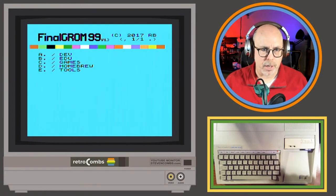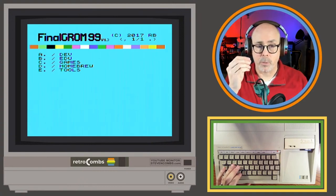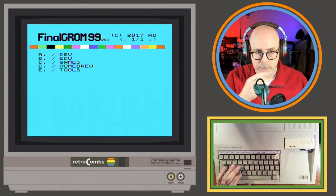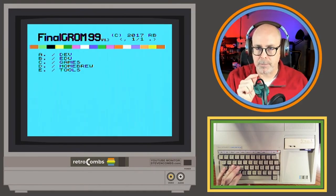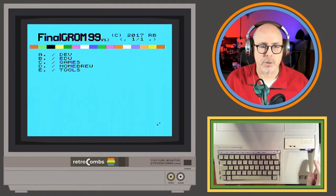Bummer the GRom is giving trouble — yeah it's probably something I'm doing. I did download all the files for the Final GRom 99, and just a few minutes ago one of the GROM files was working and now it's not. I tried turning off the computer, I've got a joystick plugged in — I'm not sure if that was plugged in before. Let's just do a game so you guys can see how this works.